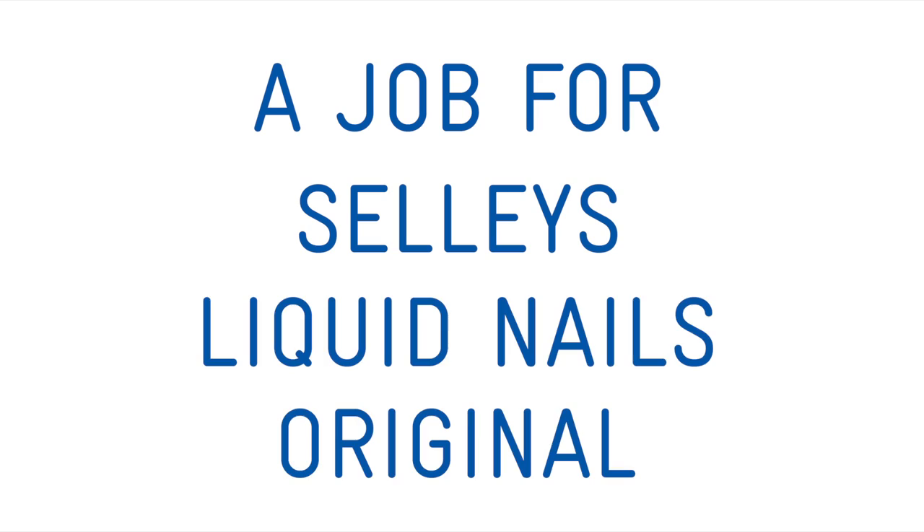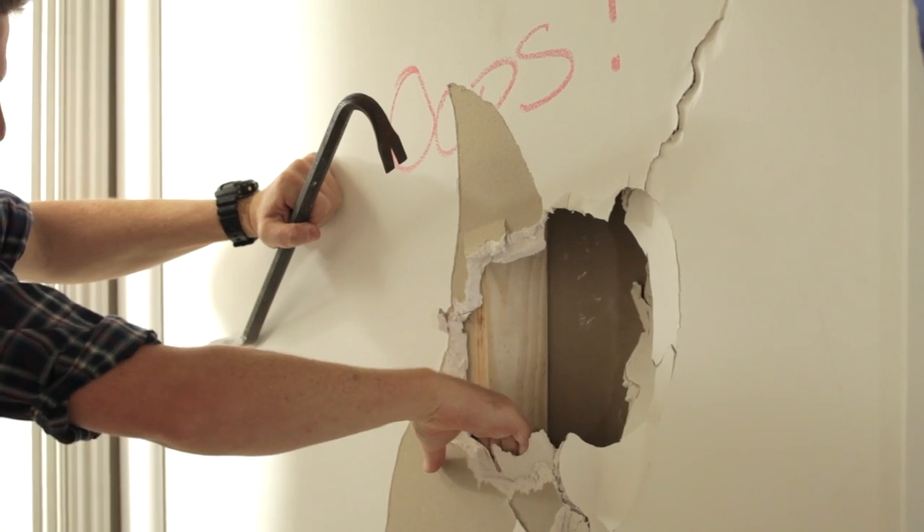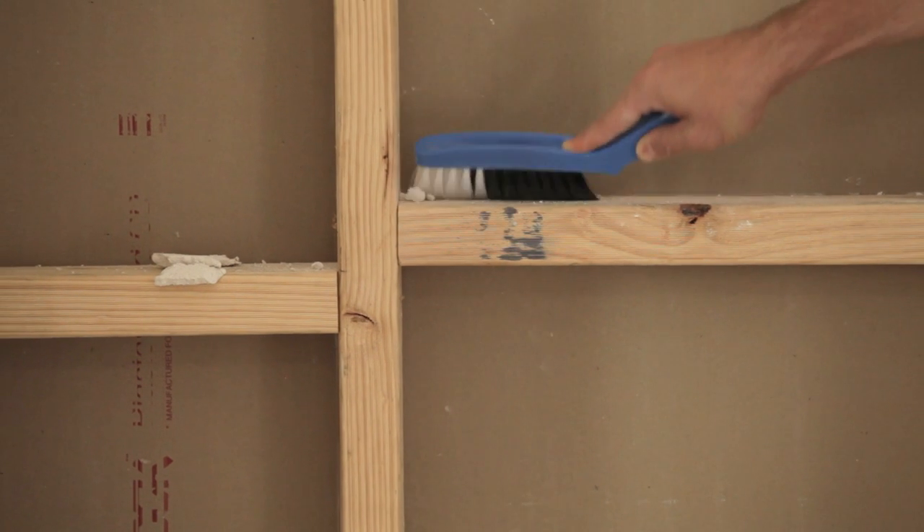Selleys Liquid Nails Original is a multi-purpose construction adhesive that forms a strong and lasting bond. Make sure the surfaces are clean, dry and free of dust.